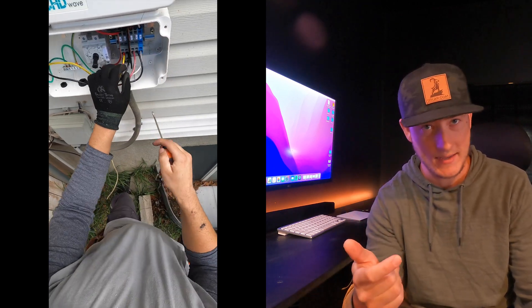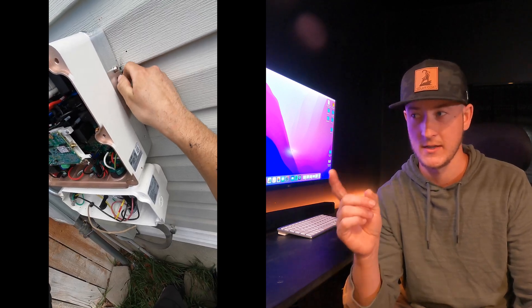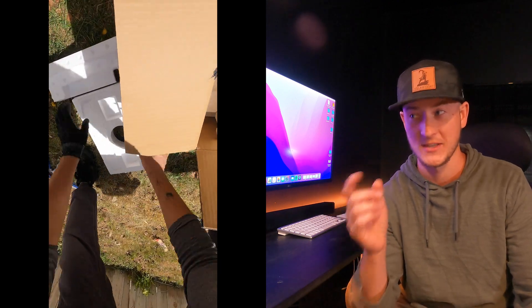Make sure to get your screws back in and then connect the communications, whether it's a cellular kit or ethernet. SolarEdge does want that old inverter back in the box and shipped to them.